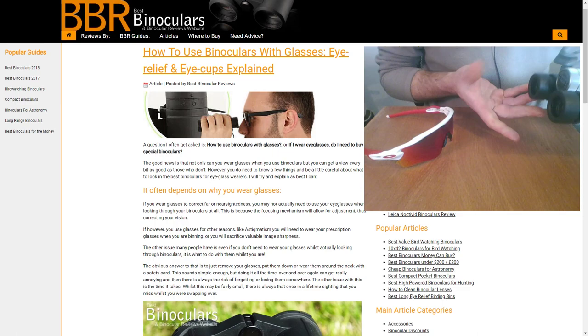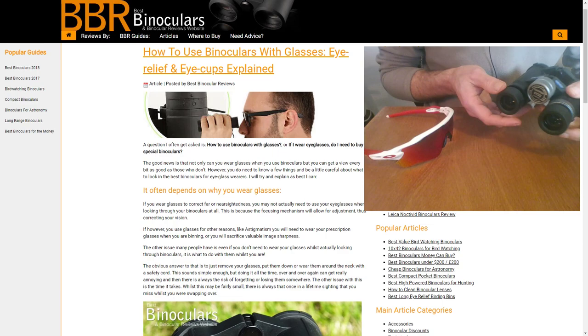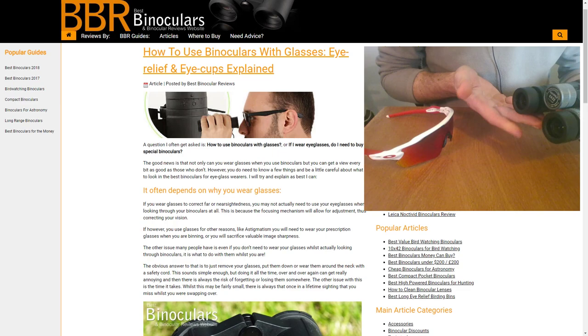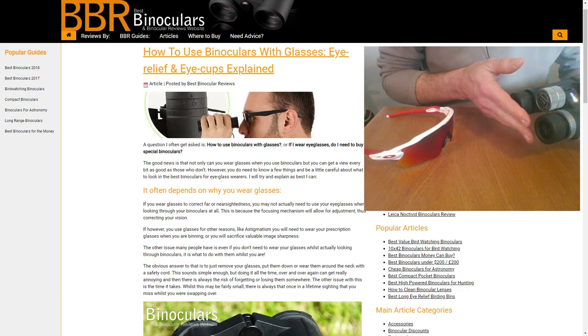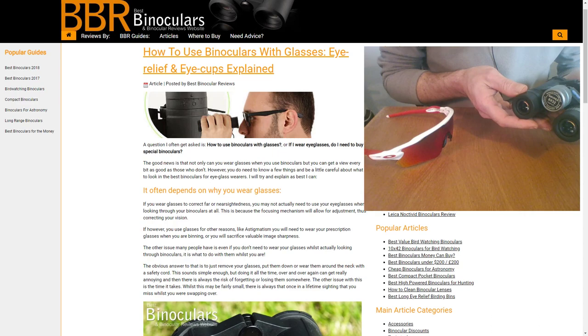All binoculars come with some sort of eye cup on them. The idea of the eye cup, which most people don't realize, is to provide a more comfortable surface to position the outside of your eyes against. But its main purpose is to make sure that your eyes are set the correct distance behind the ocular lenses in order to achieve full field of view.